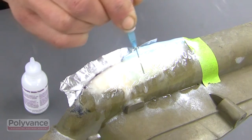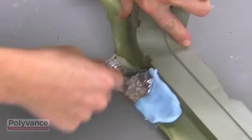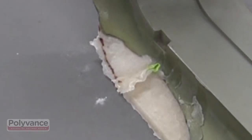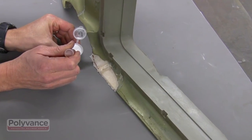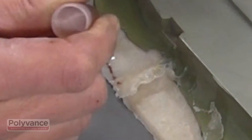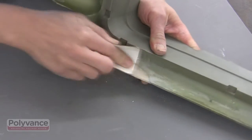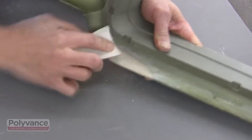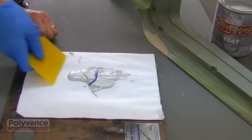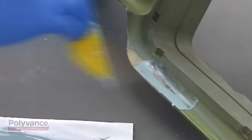Allow time for the PlastiFix to cure fully before removing the tape and molding bar. After you remove the molding bar and tape, you may discover some low spots that need additional PlastiFix. Use a rotary tool or sandpaper to get the cured PlastiFix to the right shape. Mix a small amount of PuttyFlex with a cream hardener on a mixing board and apply the PuttyFlex the best that you can with a spreader.